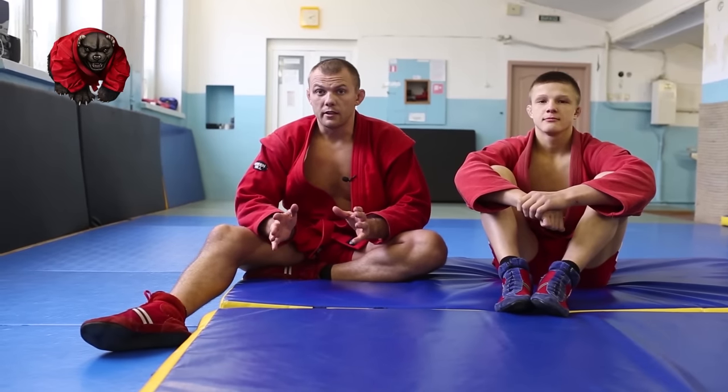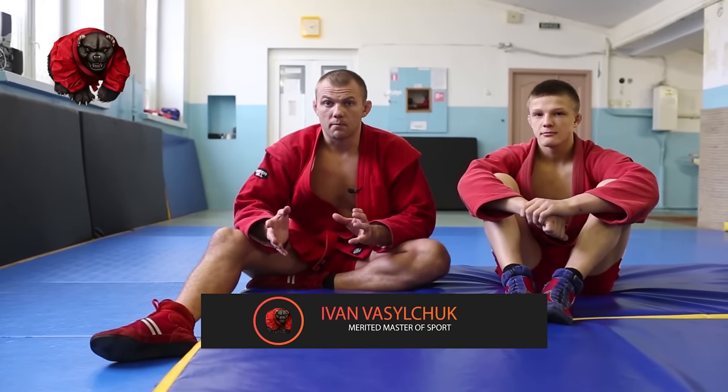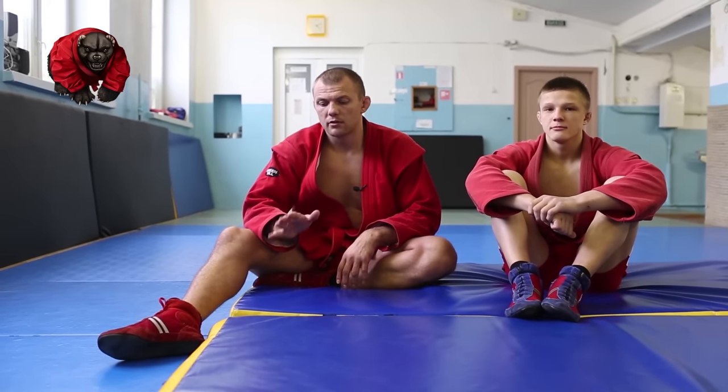If you have never done a lateral drop, my advice is to use crash pads. I often see people get hurt — one doesn't know how to do it and the other is afraid — and that's when heads clash or teeth clash together. It's a little trauma-inducing, so get yourself some crash pads for safety. I'm going to demonstrate.